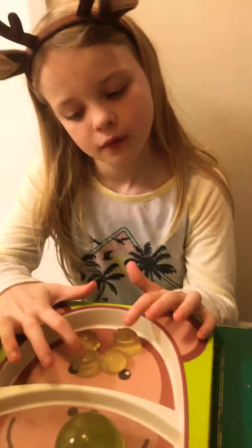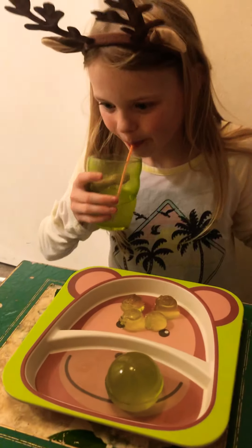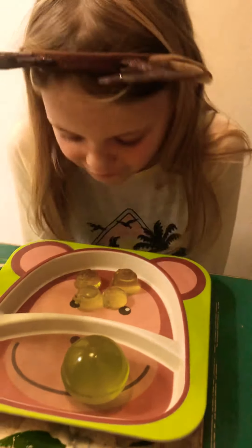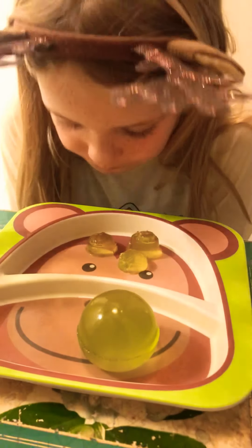I think you should do a challenge. I don't recommend doing this at home, but try and suck them up without your hands. Don't do this unless you have somebody supervising you in case you get in trouble. Okay, let's see if she can do it — it's just gonna be funny.